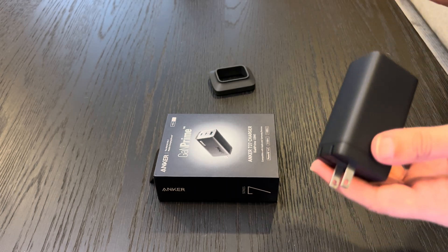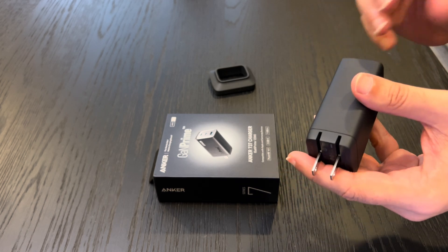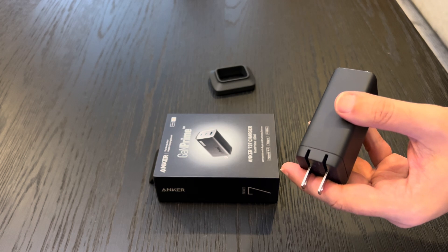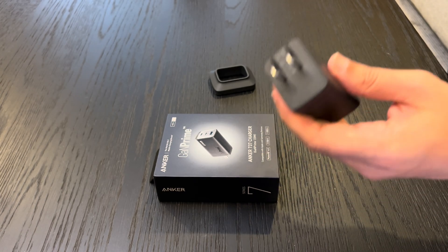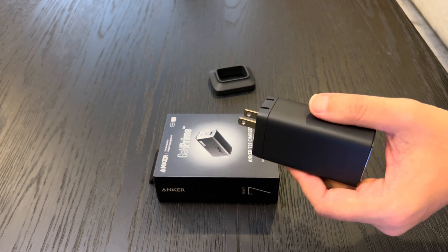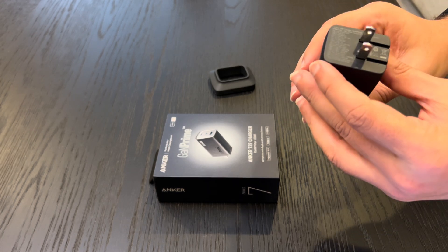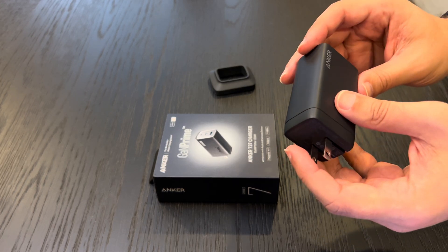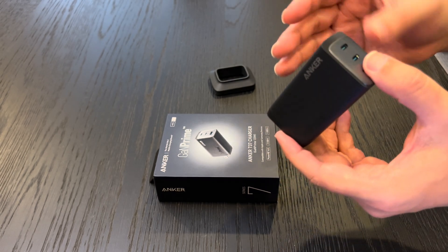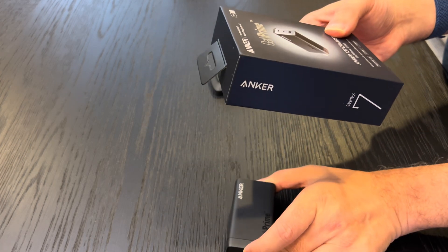Now let's talk about some of the safety features. Anker has not skimped on safety — with voltage protection, temperature control, and more, your devices are in safe hands. The LED indicator will give you a clear indication that your devices are being charged, so you're always in the know.